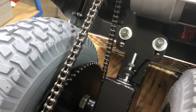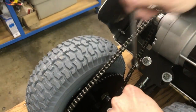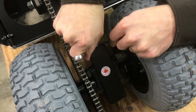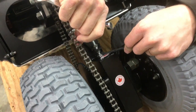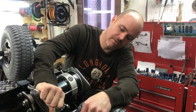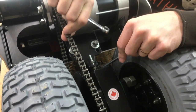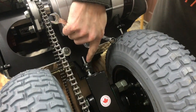Take your two 7/16" wrenches — hold one on the head of the bolt and turn the other to push the motor mount plate up against the frame. Keep turning until you get the right chain tension. What I'm looking for is about 3/8" of deflection — basically the thickness of the chain — when I push on it sideways. Just a tiny bit more — that's it.